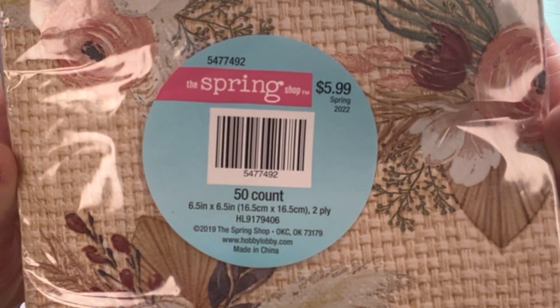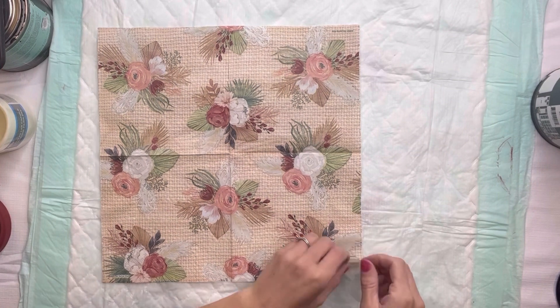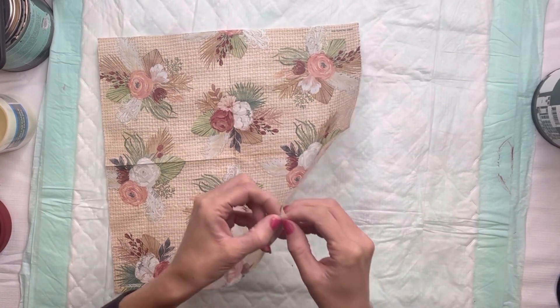I have these pretty floral napkins that I grabbed from Hobby Lobby — they were $5.99 and part of the spring shop collection, so you get a percentage off that as well.